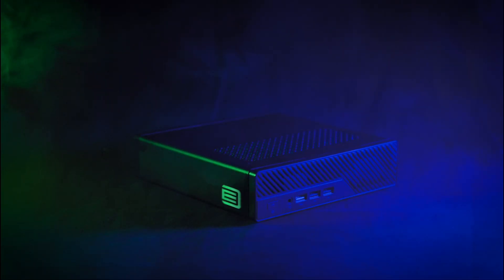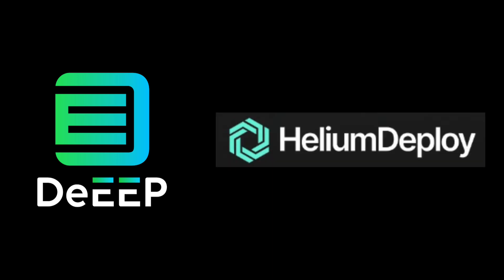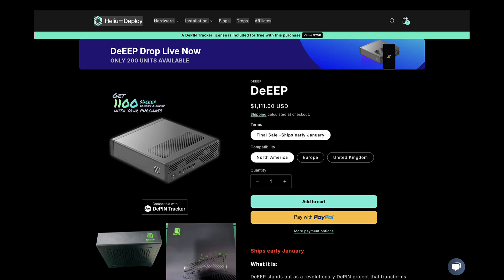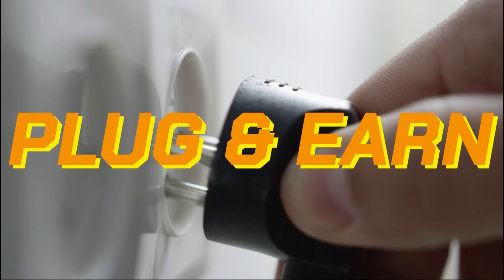Have you gotten your Deep device yet? If you haven't ordered one yet, there are still some of the founders' devices available. Rather than having to manually do all the shipping themselves, Deep now has a distribution partner, Helium Deploy. To purchase your Deep device from Helium Deploy, use the link in the description. Remember that even though the devices are currently just on Testnet, you will still get credit for having your Deep device online during the Testnet phase — you will get your tokens once Mainnet launches in a few months. So be sure to plug the device in as soon as you get yours.